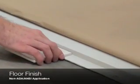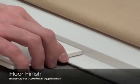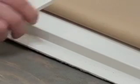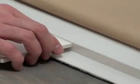Now you're ready to install your flooring. If your shower does not need to be ADA or ANSI compliant, you can run your flooring directly up to the unit. If it needs to be ADA or ANSI compliant, you'll want to build your whole floor up the height of the skirt or ramp up to the skirt. If your unit is recessed into a pit, you can run the flooring directly up to it.